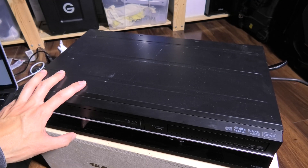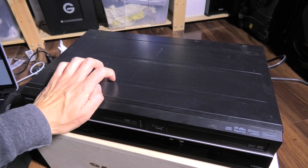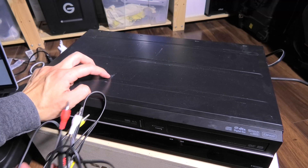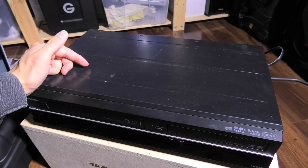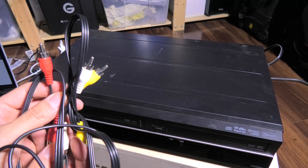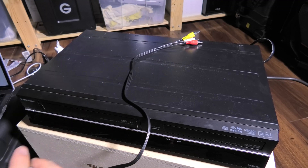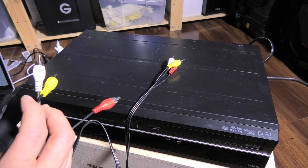Here's one of the ways to capture VHS tape. You put the VHS tape into your player. You need to connect your VHS player using composite cables or component cables in this case. This is a special player, so I can do component, HDMI, or composite. But I'm going to use composite — that's the yellow, white, and red cable. I connect these wires into the DVD/VHS player, and the other end goes into a few different devices, depending on what I want to do.